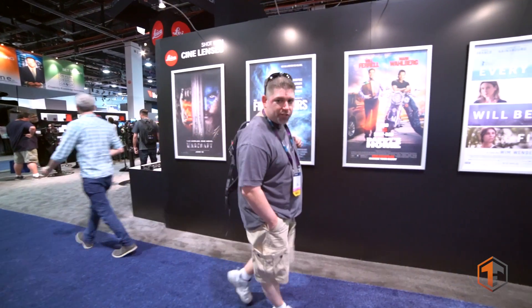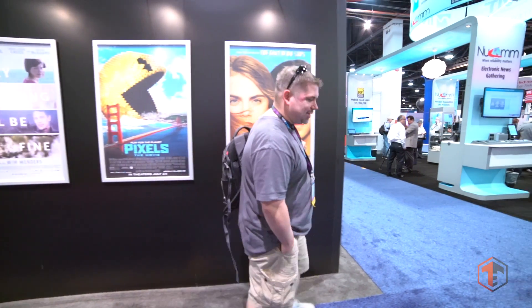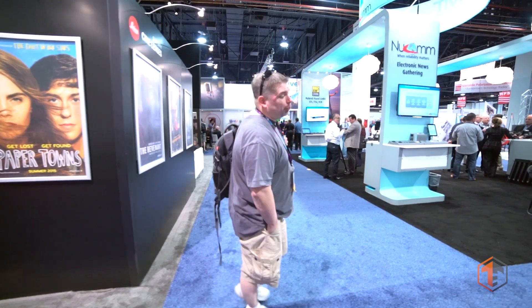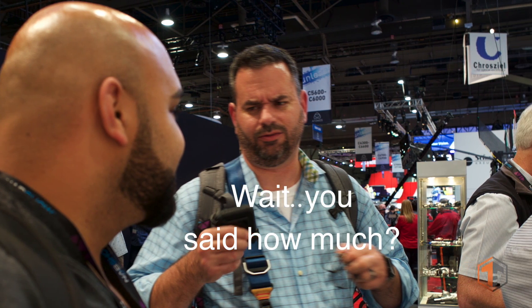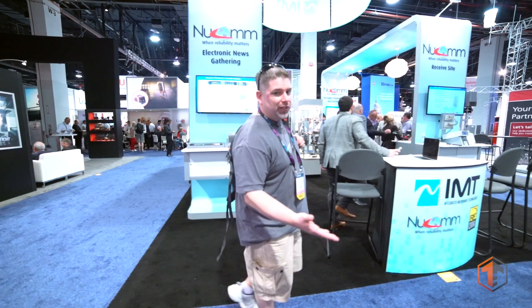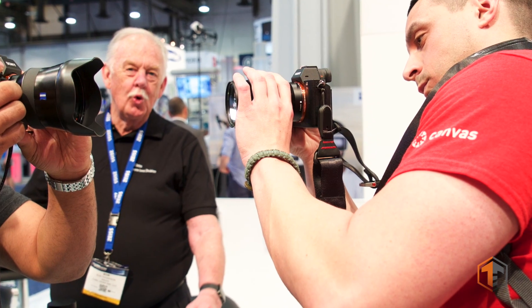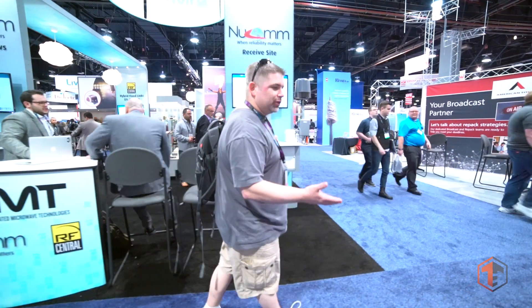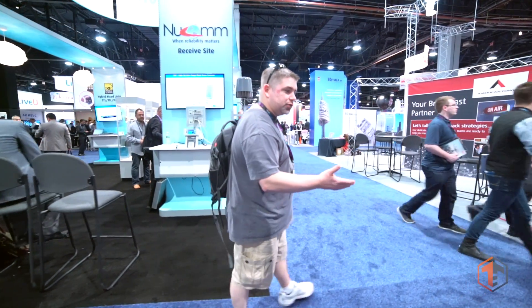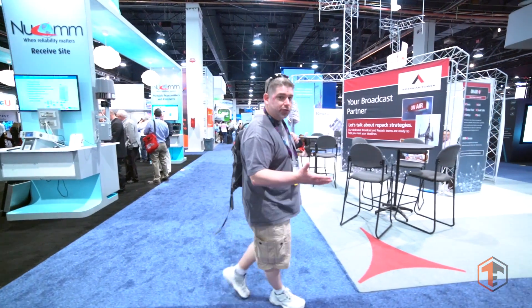First being the Zeiss lens kits that they have coming out. These things are absolutely insane — not only performance-wise, but price-wise. These things are top notch lenses, super light, and of course they work with the Sony E-mounts. I'm going to be talking to you guys about that more in the future. Made some great contacts over there, so stay tuned for that.